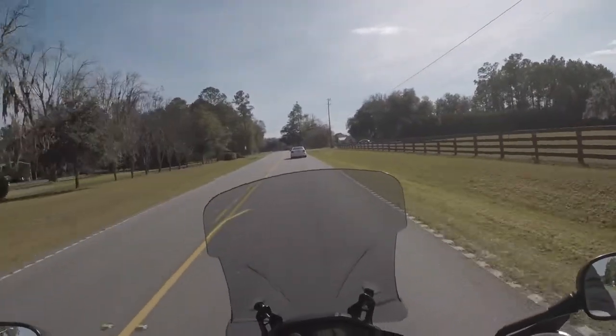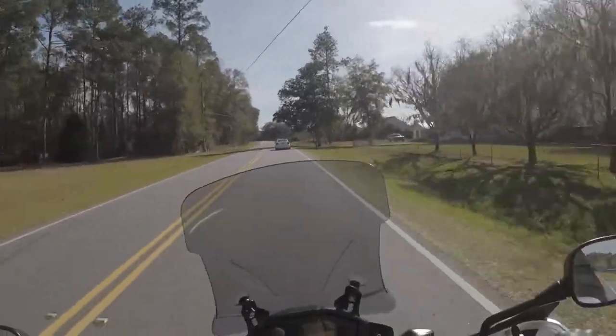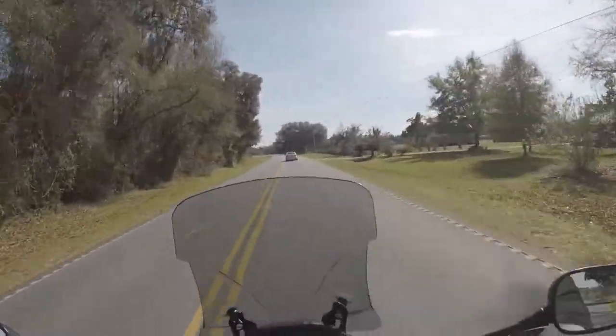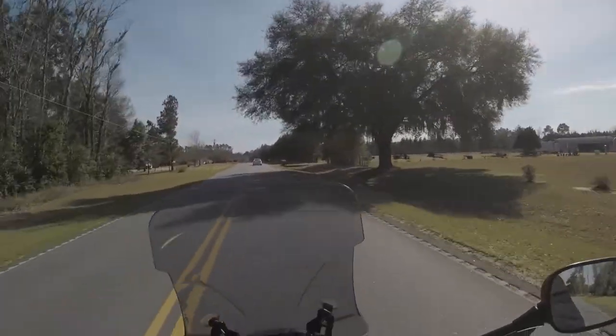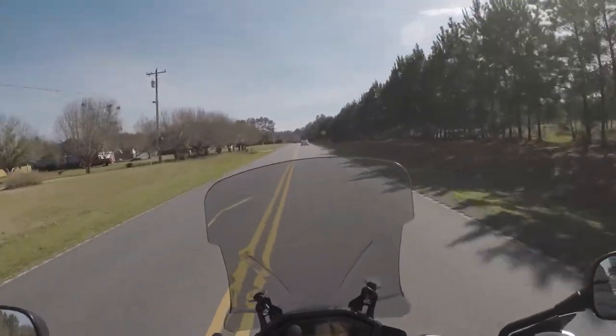I'm out here taking a back road. I could have taken the interstate and been there in like five minutes, but I wanted to get out and ride some. It is a beautiful 60-some degrees right now, it's warmed up a little bit since we last chatted, the sun's out, and I'm enjoying being on the bike.